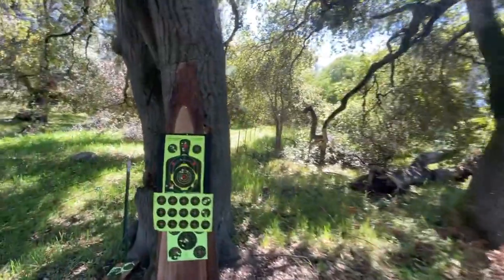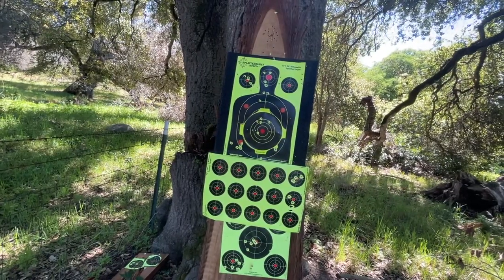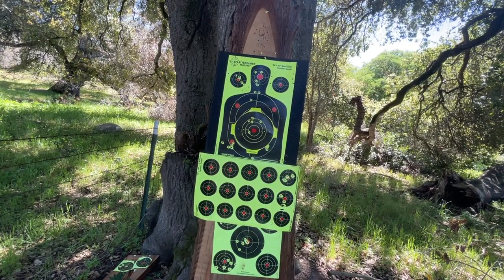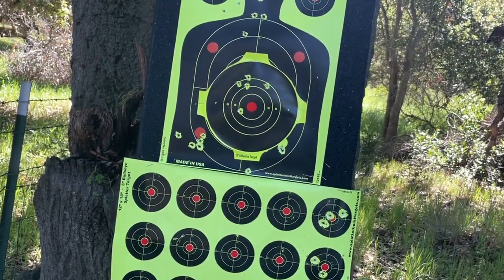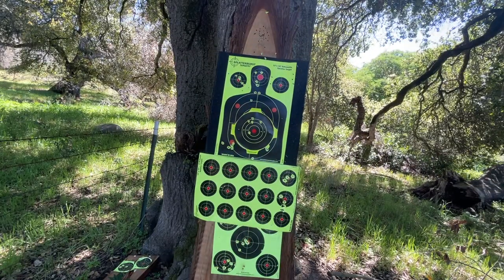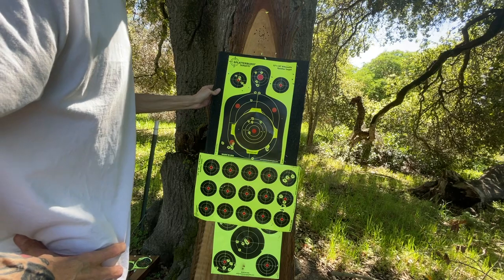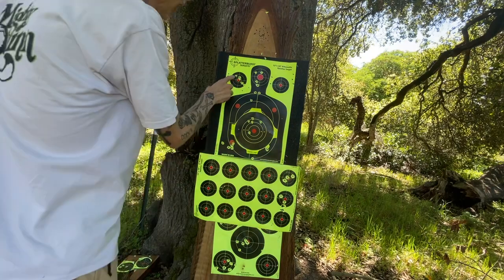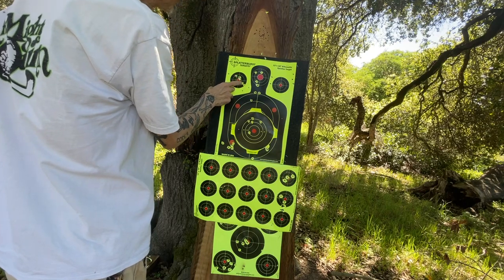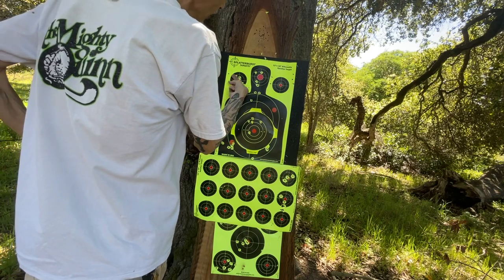All right, so to the grand finale. Let's see if I can get you guys up here. I'll just bring you back right here. So let me see if I can remember what I did here. Here's my first five shot group — one, two, three, four, five — at 90 yards with the JSBs.